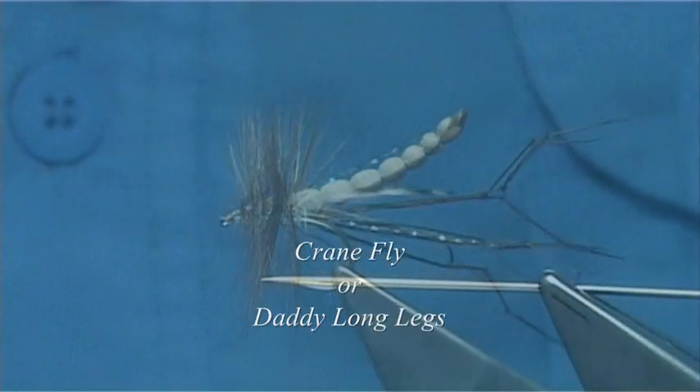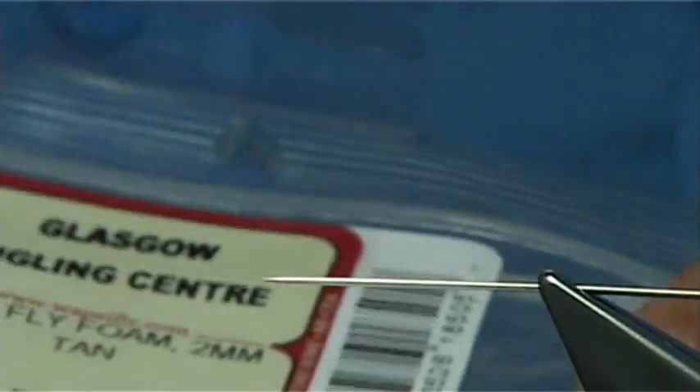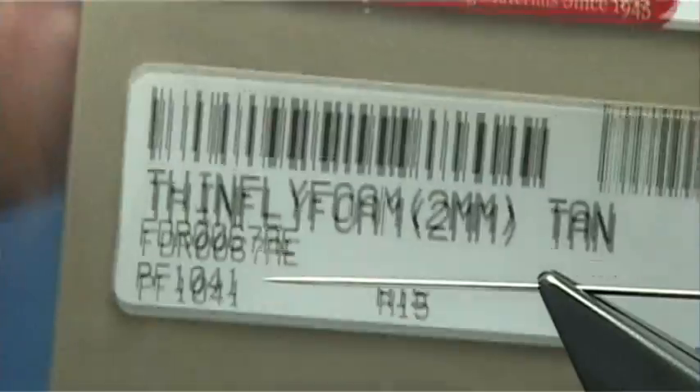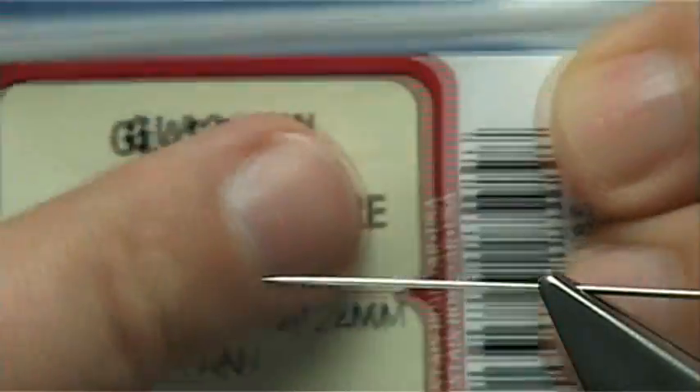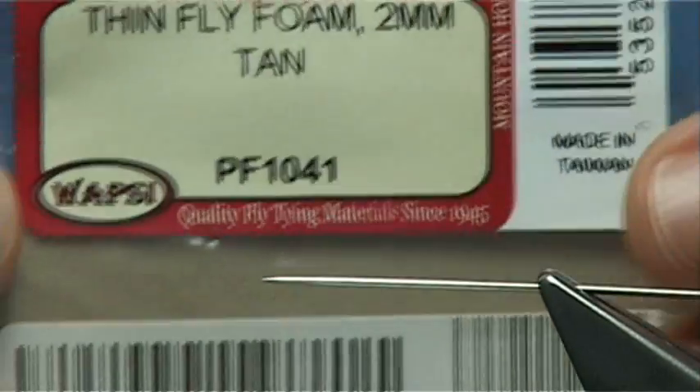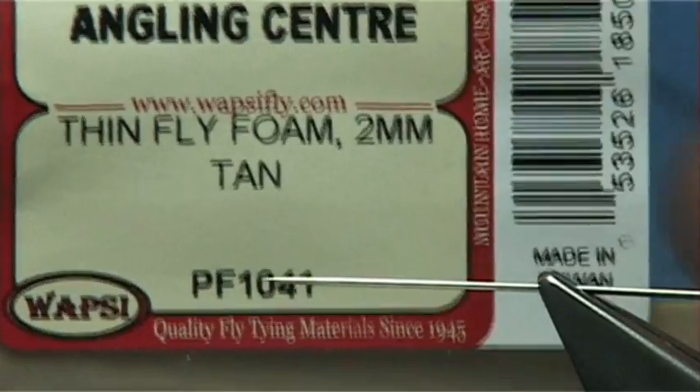Now I'm going to be tying a detached body daddy long legs or crane fly. To form the detached body I'm using a thin foam — this is a thin fly foam by Wopsy. Wopsy supply many companies and I bought it from Glasgow England Centre. This is the 2mm thickness in tan.